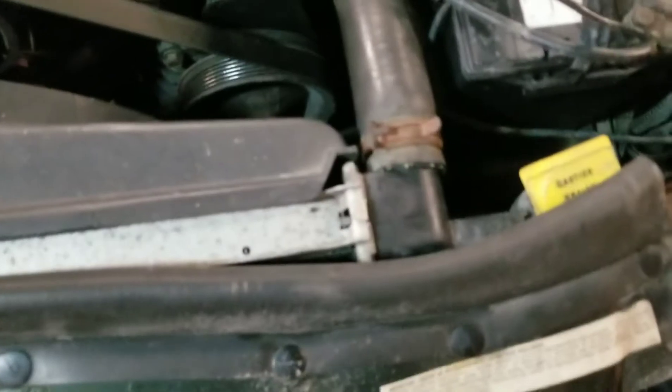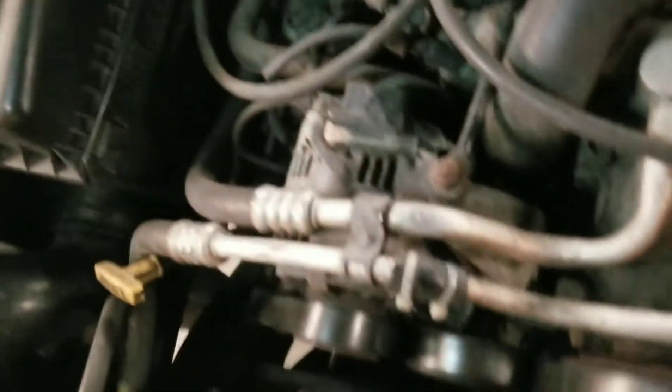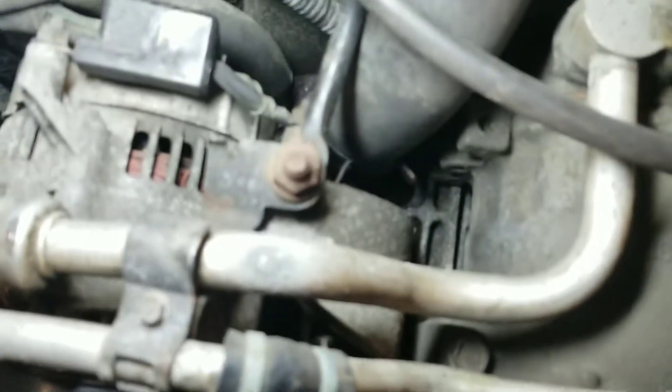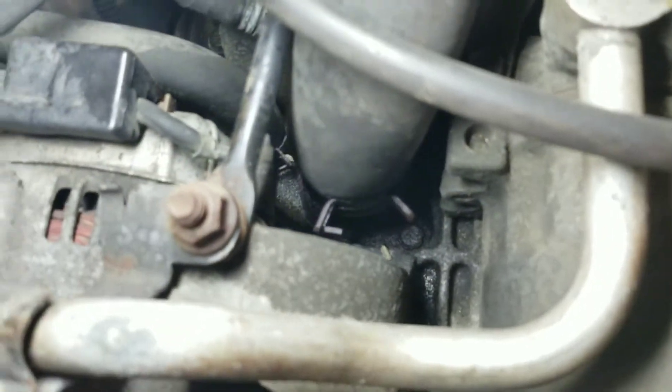So you got your upper radiator hose going into the engine. You'll see in here you got this hose clamp for the hose. Then you got the housing with one bolt, and there's another one there.